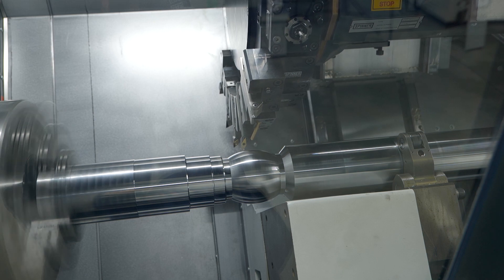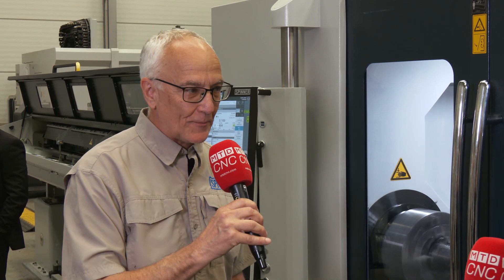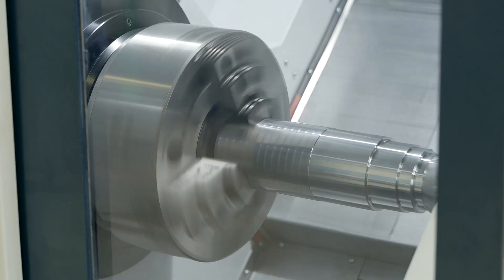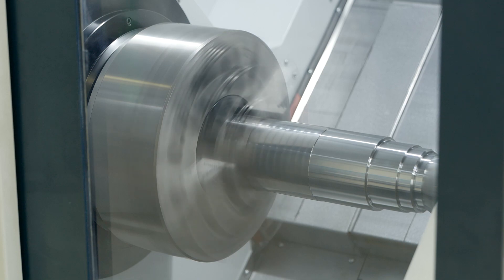And you love the power that this machine possesses, don't you? Yeah, I love talking about the spindles on this machine. This one happens to be a 65 millimeter spindle, approximately 30–32 horsepower. We've also got an 85 millimeter spindle with 100 horsepower.